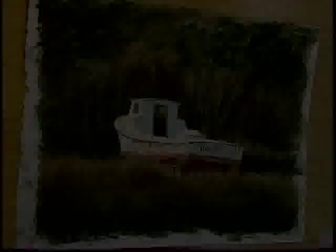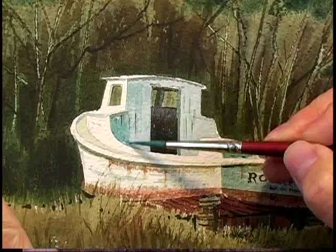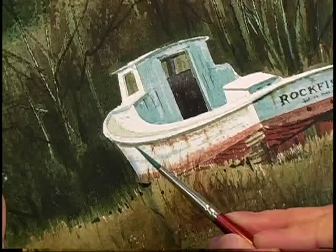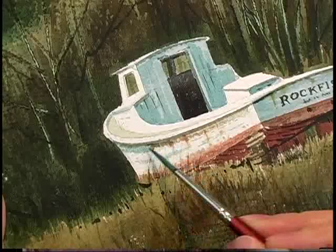Well, I hope you enjoyed today's demonstration. It's a little different setting for a work boat, but it's kind of fun. Join me again here on Watercolor Workshop on PAC-14. I'm Keith Whitelock.